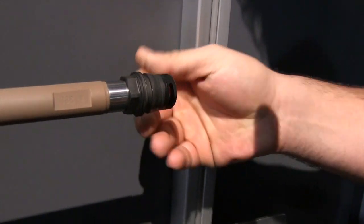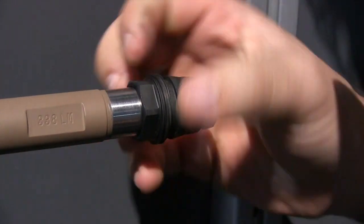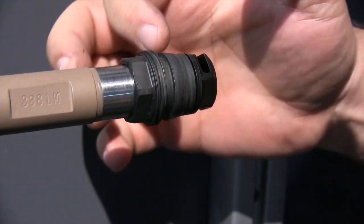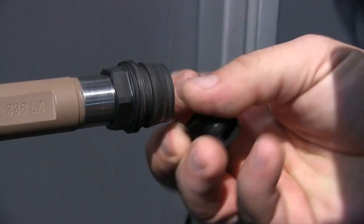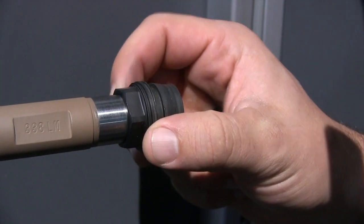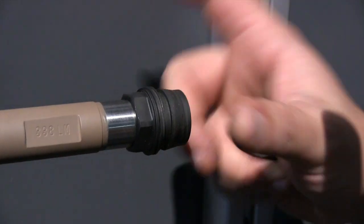Starting with the mount, you have a non-shim-needed mount. Basically what you can do with this mount is you screw this component right here with the Acme thread — you have some flats, an Acme thread, a little gutter, and a tapered mating surface — so you basically screw this component onto the gun, put the proper amount of torque, a little bit of Loctite, and it's on there. It's non-indexing, no shims, no timing, no nothing.